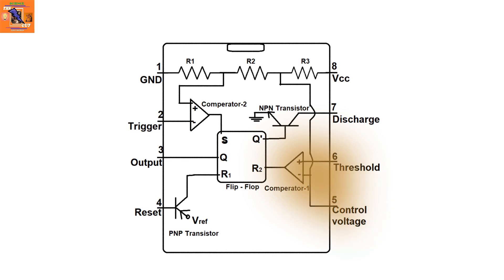An NPN transistor is connected to the discharge pin. This transistor connects the discharge pin to GND when a positive voltage is applied to its base via Q-dash.